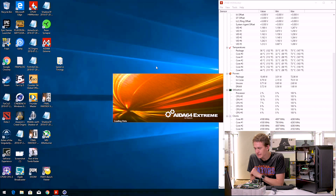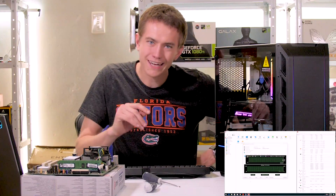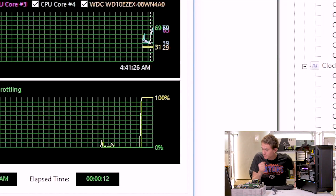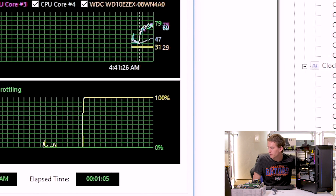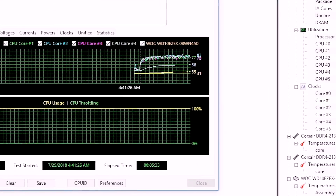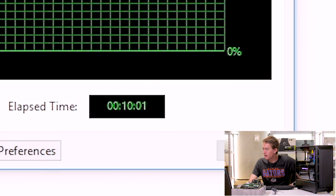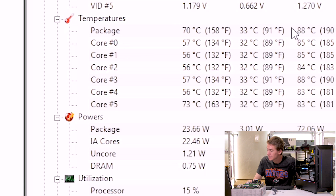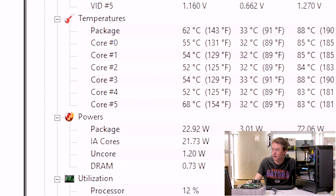It's time for the real test — the 10-minute IDA64 Extreme, maxing everything out. I'm already expecting not-so-great temperatures. I already hit 70 degrees, and there's 75 at less than 30 seconds in. There's 80°C at less than a minute in. Clocks are still at their boost — haven't dropped below 4.1. After 10 minutes, we're done with a peak of 88 degrees Celsius. It never dipped below 4.1 gigahertz, but the temperature was still continuing to go up at the 10-minute mark — looks like we could probably get to 90 if we ran it longer.